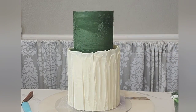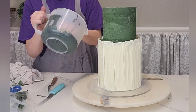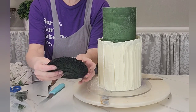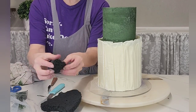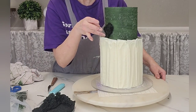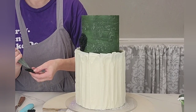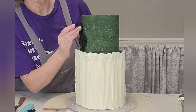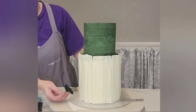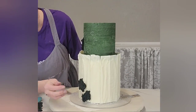I wanted a little more texture on the top tier, so I wadded up a paper towel and sponged it on. Now the moss is ready — you can see it's fluffed up. It's very soft and spongy, and you just pull it apart to get your little pieces of moss. Stick them to the buttercream while it's not yet crusted, or add a little buttercream to the back of each piece if it is. It's a very easy, simple, organic-looking decoration that I really like.